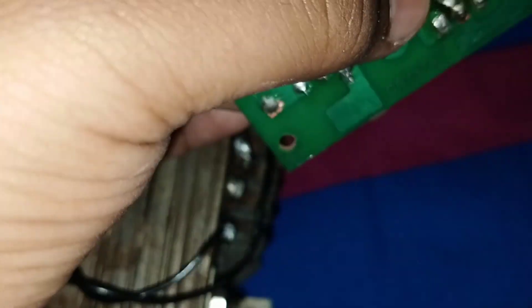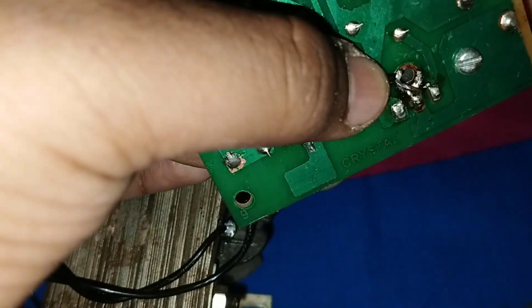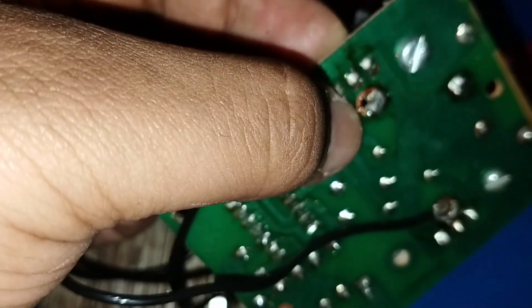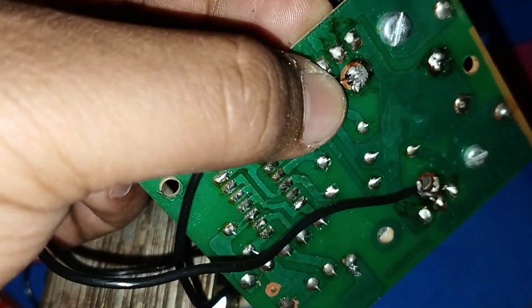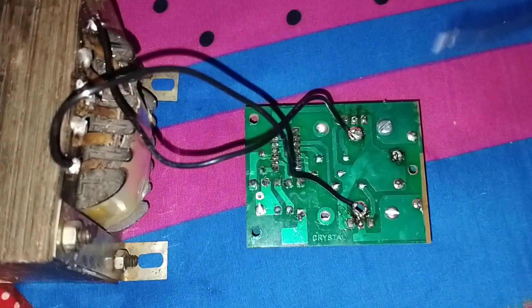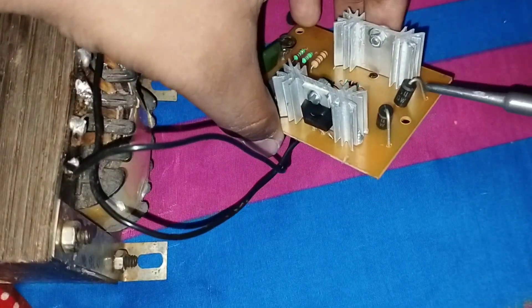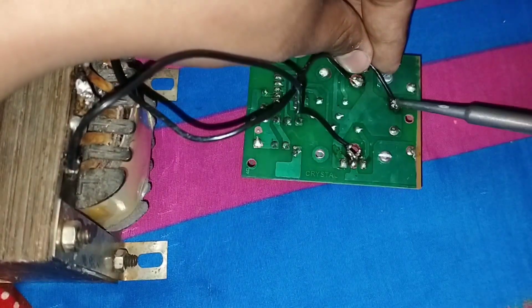The same way, this wire connects to the drain section of the second MOSFET. This black wire connects here for the negative supply — the diode's negative side has negative supply.